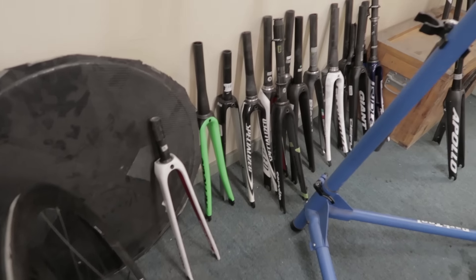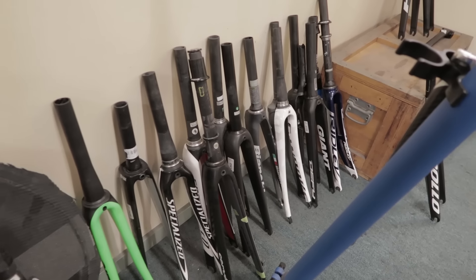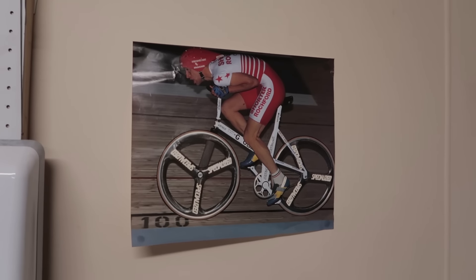All those forks in the corner have got damage on them. So many people over-tighten because they don't use a good torque wrench. Guys who've been around bikes forever say, 'I know how to do it,' and they crank it up because they're used to working with heavier stuff.